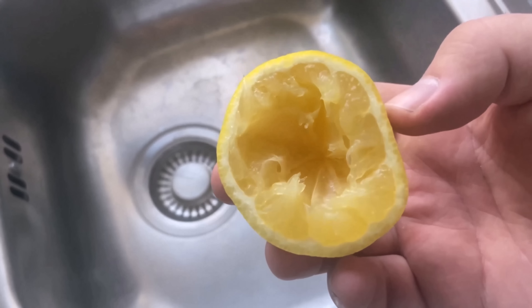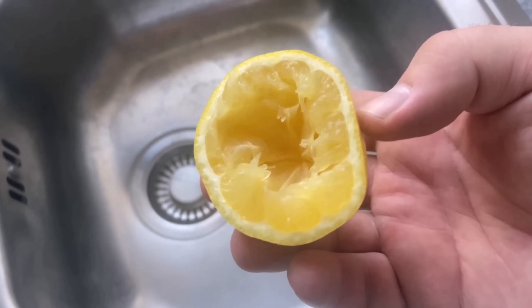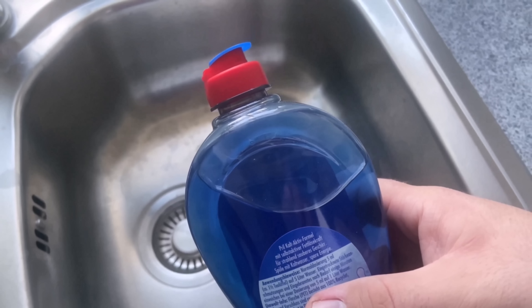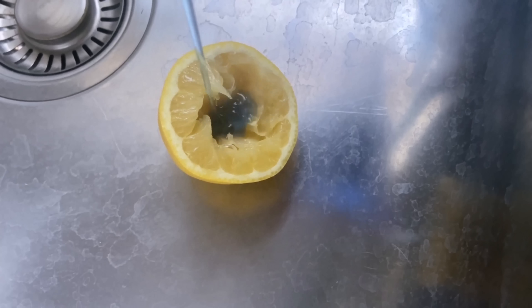Half a lemon with another ingredient can really help you out. If you have squeezed the lemon, don't throw the rind away. Grab some washing up liquid and pour some of it into the lemon, as you can see here.